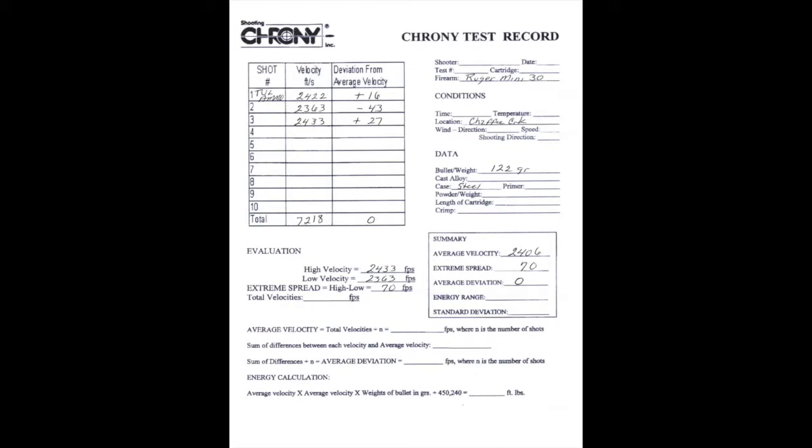Included with the Crony is a test record sheet that's very valuable, especially if you're reloading, to keep track of the results from each shot fired. Here I've recorded the results of the first three shots. Notice that while there was some significant deviation in those three shots, the average deviation comes out to zero. I was rather surprised actually with this outcome, and even more surprised with what happened next.